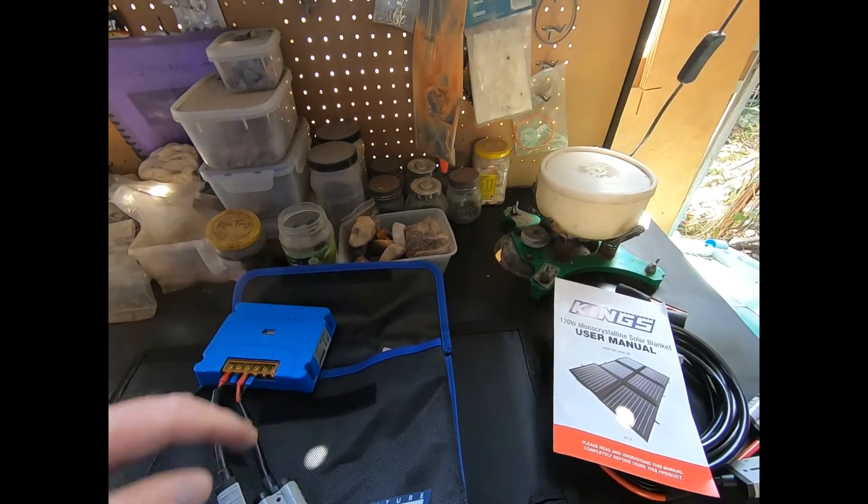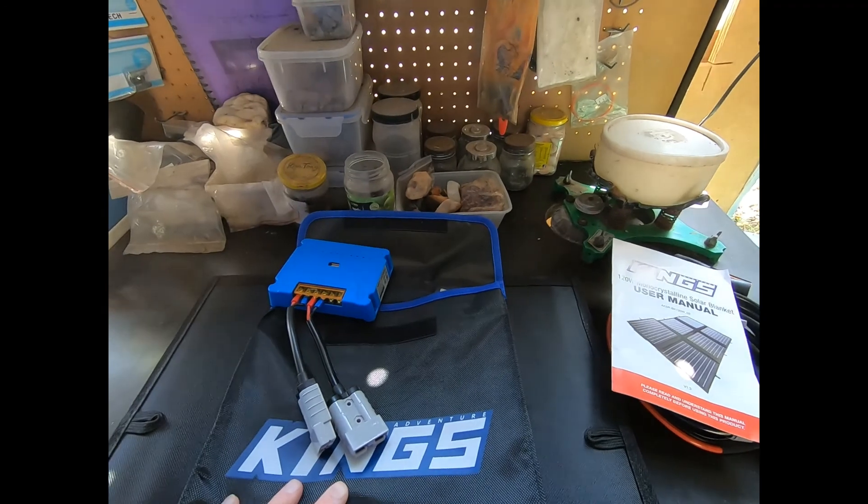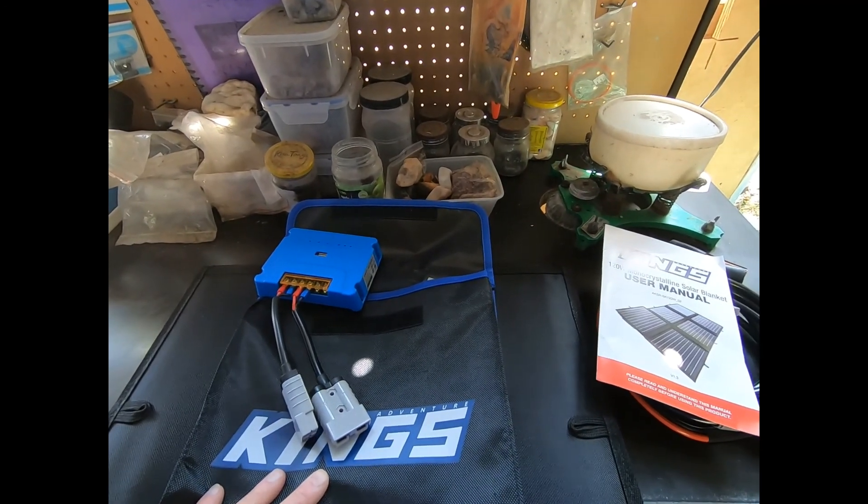So what I'll do is set it up on the utility with a watt meter through it and see what it's doing.